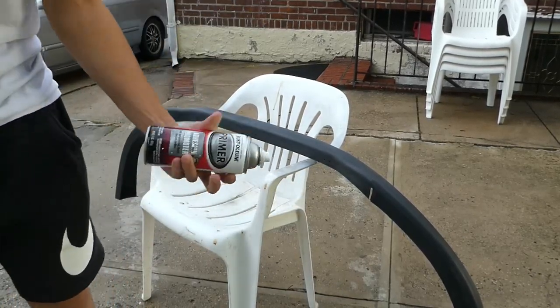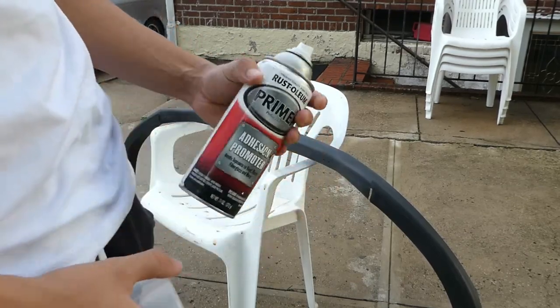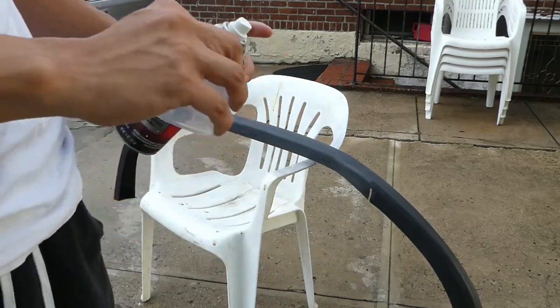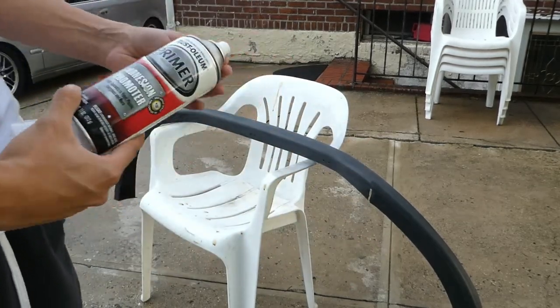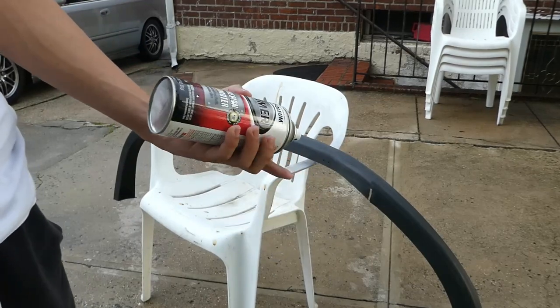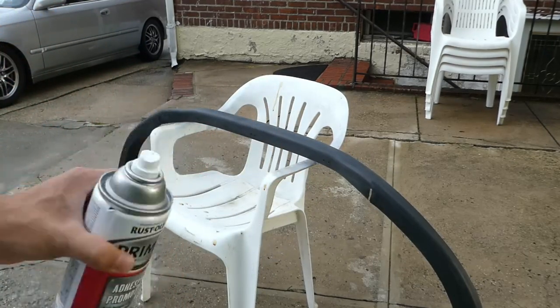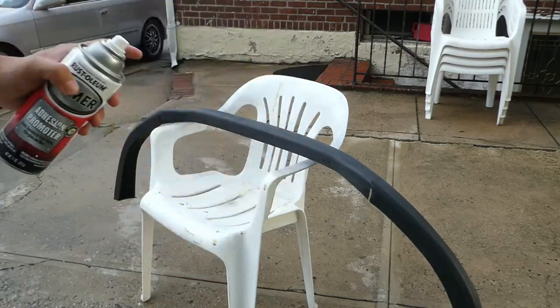Before I start, you wanna make sure your spray paint or anything is like warm, where it doesn't sputter or spit out. You wanna make sure it all comes out smoothly, so just leave it out at least in a warm temperature, or just keep it warm, to prevent that.